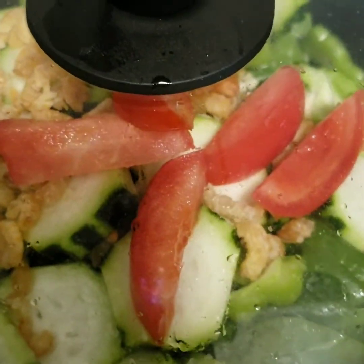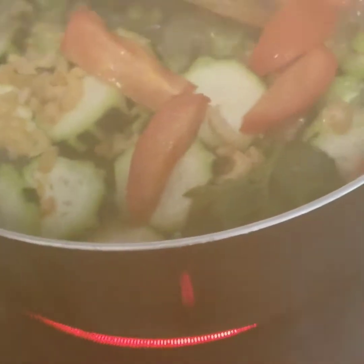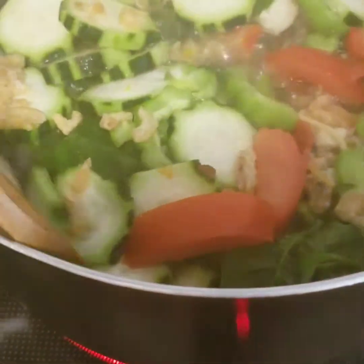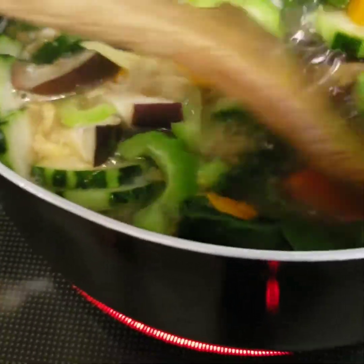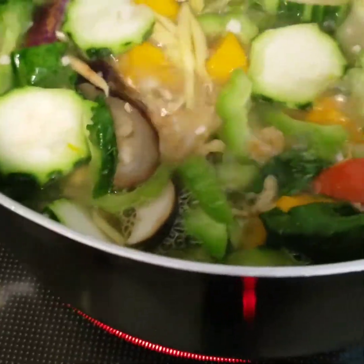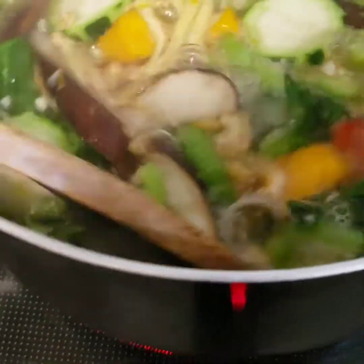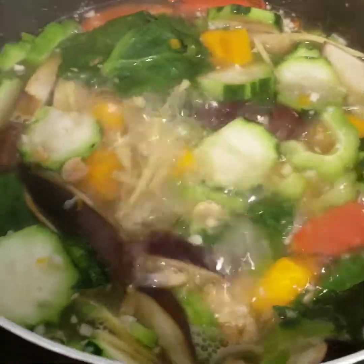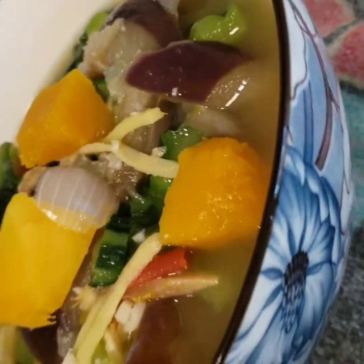Just cover it and turn into medium fire until it boils. When it boils, we're going to check. Just mix all of the vegetables. And we're going to keep balance. As we can see, the squash is going to be set. So we're going to cover it, simmer it for 2 minutes. And let's check if the squash is soft. And here's now our finish point.